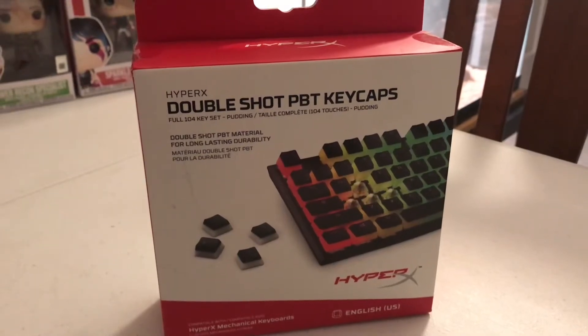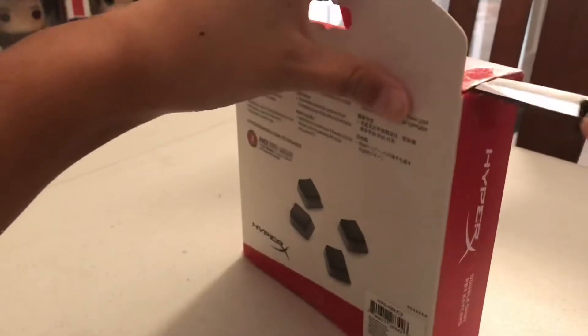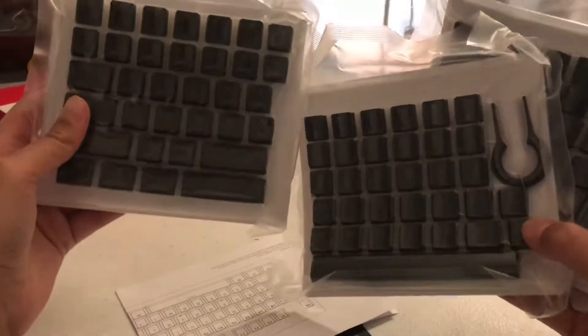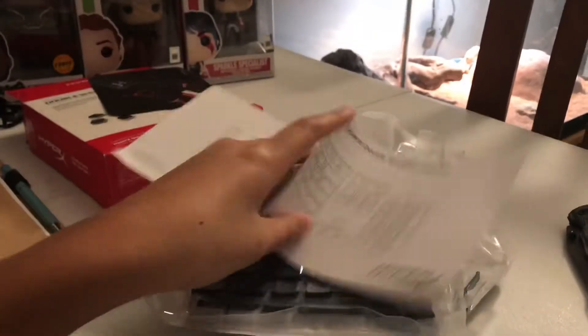Today I am equipping these double shot PBT keycaps to my keyboard. I'm just going to unbox them real quick. So what do you get in the package? Three packages inside of that one and you get all the keycaps. These are 25 bucks.